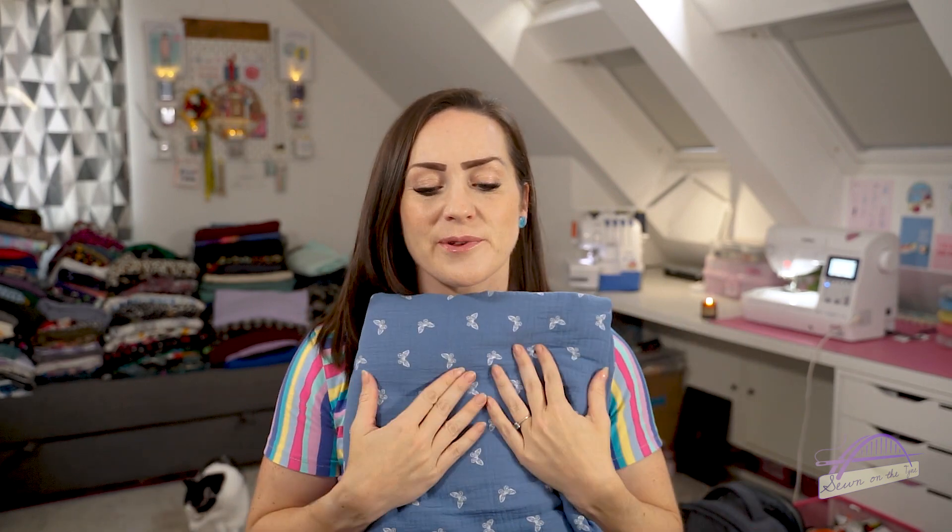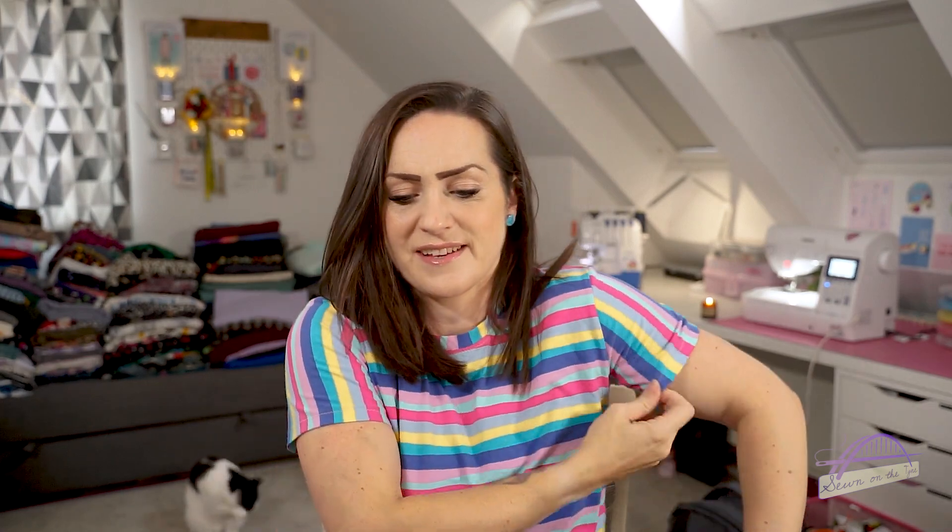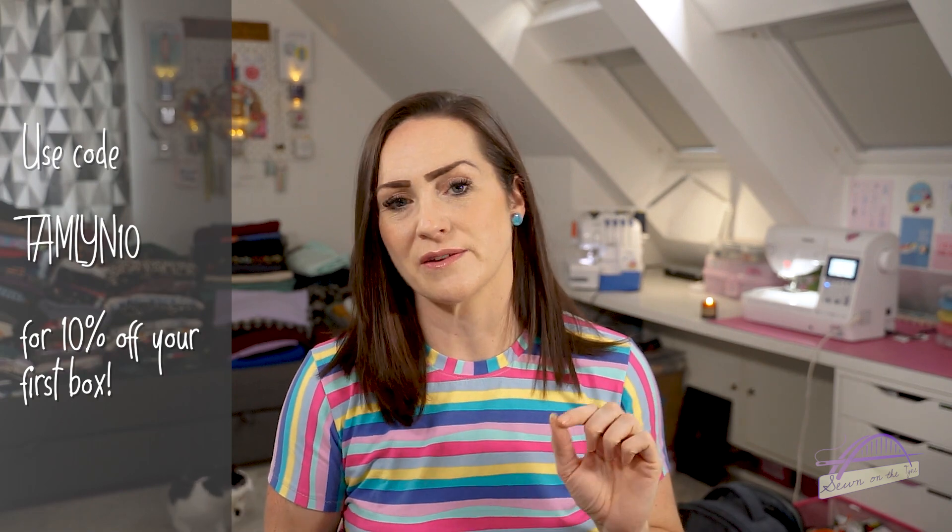If you got this double gauze in the classic or mini box, please let me know what you are planning on doing with it - I'd love to hear from you. If you don't already subscribe to Sew Hayley Jane but you'd like to, maybe with Christmas coming up you'd like to treat yourself or treat somebody else to a box, you can get 10% off your first box with my discount code which is TAMLIN10. I'll leave all the details in the description box below and pop it on screen for you.